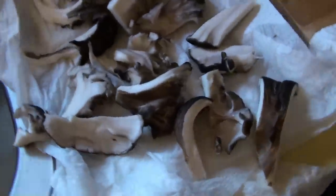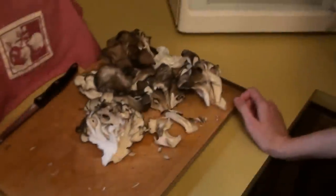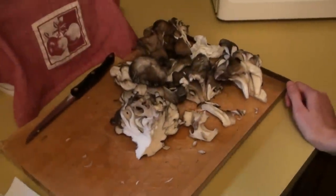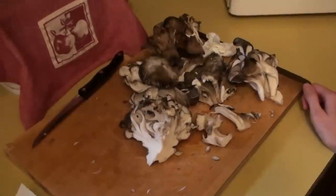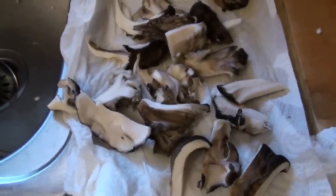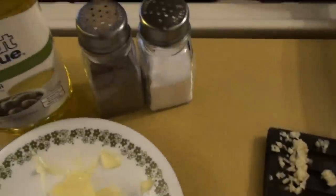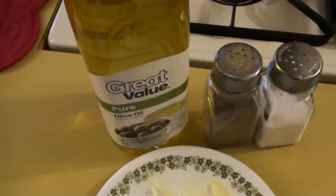Right now we just have what we're going to eat for right now cut up. We still have a lot more to go — we're going to vacuum seal the rest. But this is what we're going to eat right now. What you're going to need is obviously your sheepshead, one clove of minced garlic, some butter, salt and pepper, and some olive oil.